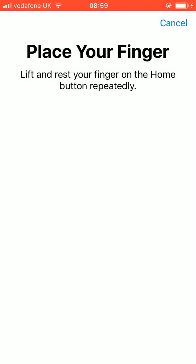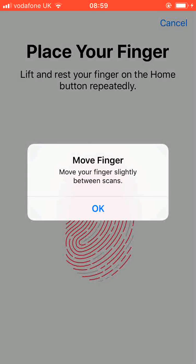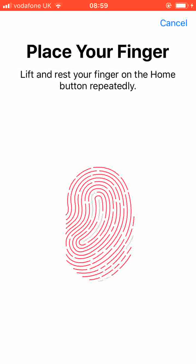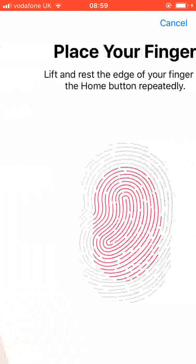Lift and rest your finger on the home button repeatedly. Tap OK and move your finger slightly between scans. Now tap Continue and adjust your grip to capture the edges of your print.